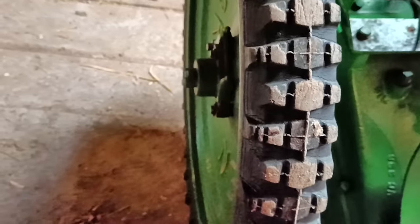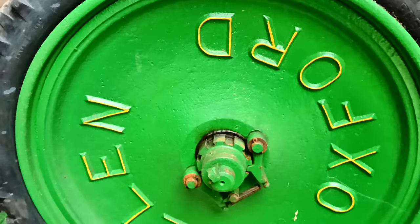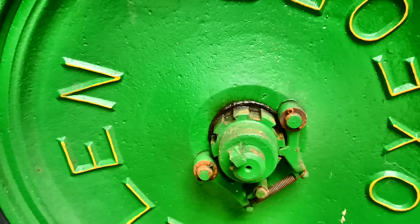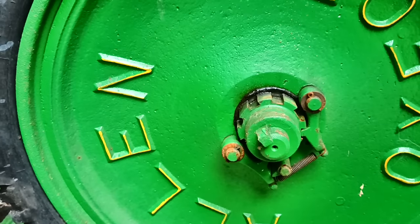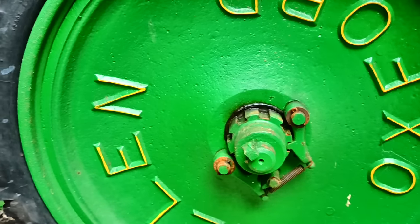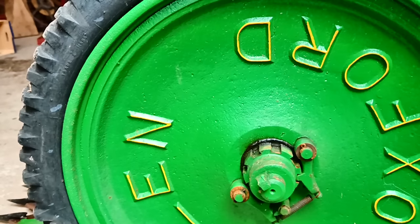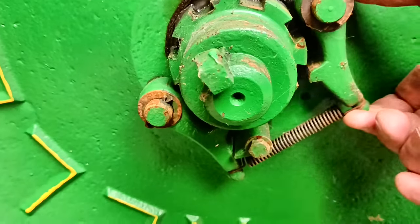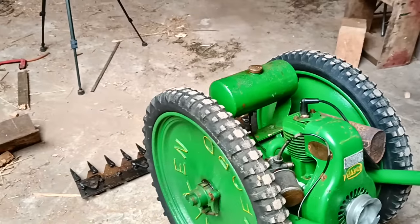It has a fascinating differential. I don't know anything about them really, but the differential works by allowing you to push one side faster than it's being driven — either side. Apparently that means going downhill there's nothing to stop it running away with itself, because there's no engine braking.